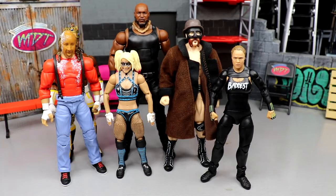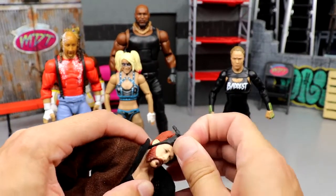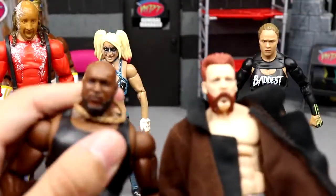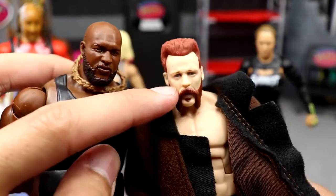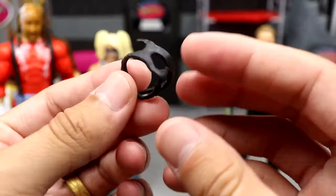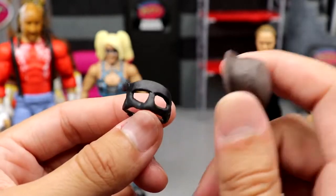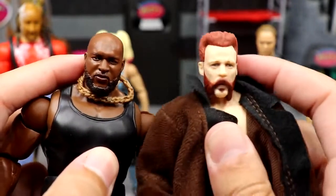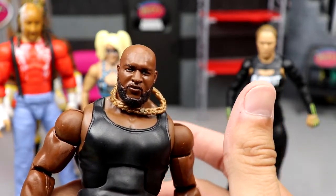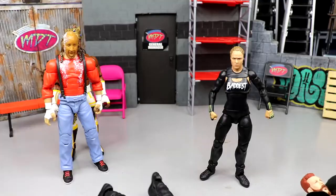For best head sculpts, I had two options. This Sheamus right here is really really nice — I thought they just reused the Elite 84 Sheamus but it's slightly different. It's either this one or Omos. The mouth on Sheamus looks a bit off but I do like it overall. I love the cloth jacket, the mask, and the hat — they all fit really really well on the figure. But I went with Omos for best head sculpt since it's really the only all-new one.